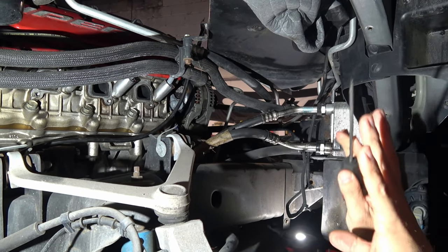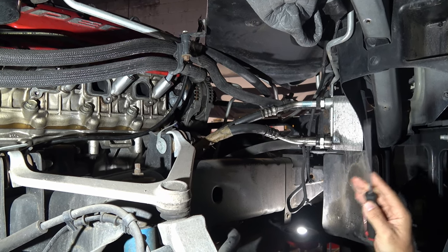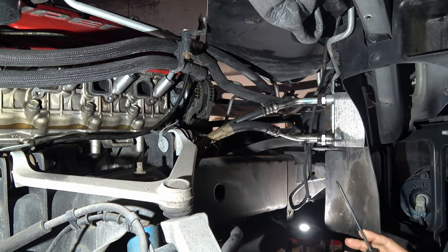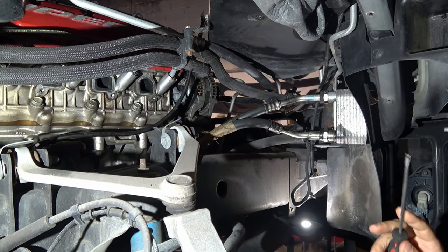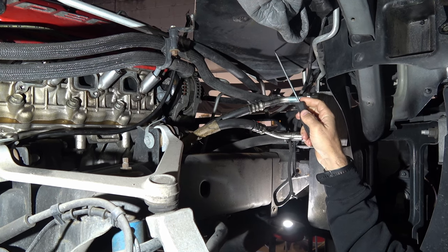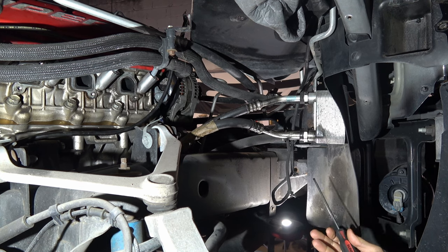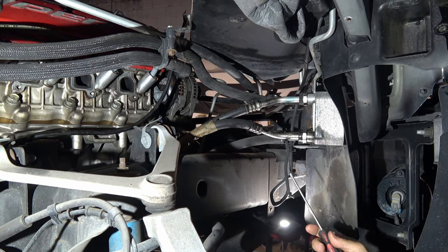All right, first step — as you can see, we have the wheel off and the wheel well liner out. So the first step is to get someone else to do that because you don't feel like doing it. You can do this part of the job from the top by removing the air box. This has an aftermarket K&N air box in it, but you can remove that and do it from the top. We have a lift, so we're going to use the lift and do it from the bottom.